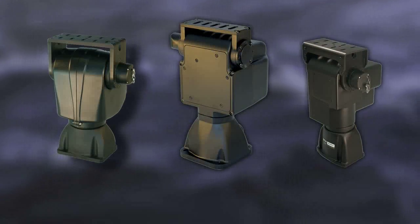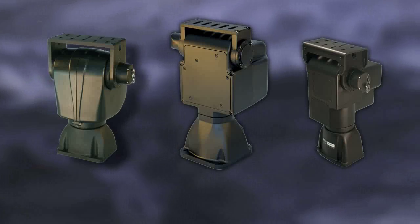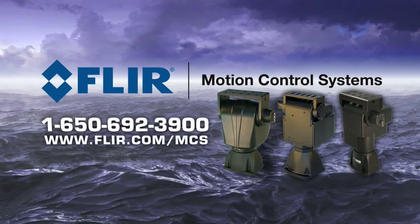To speak to an applications expert about your ISM needs or to find out more about any FLIR MCS pan tilt, call 1-650-692-3900.